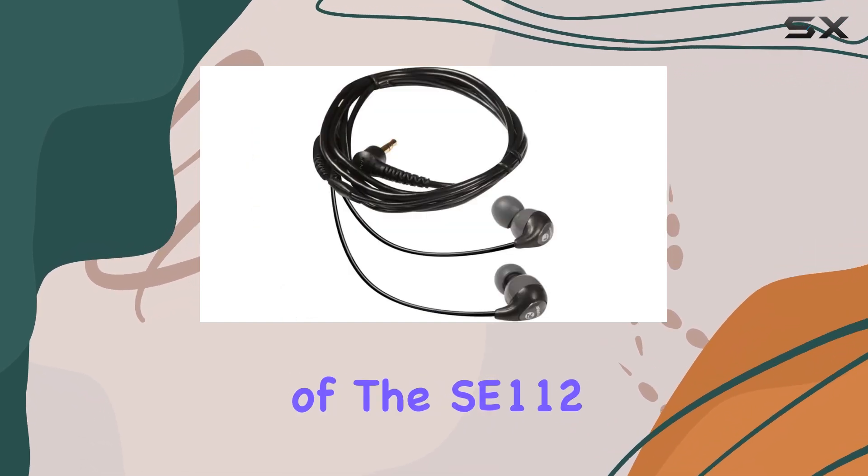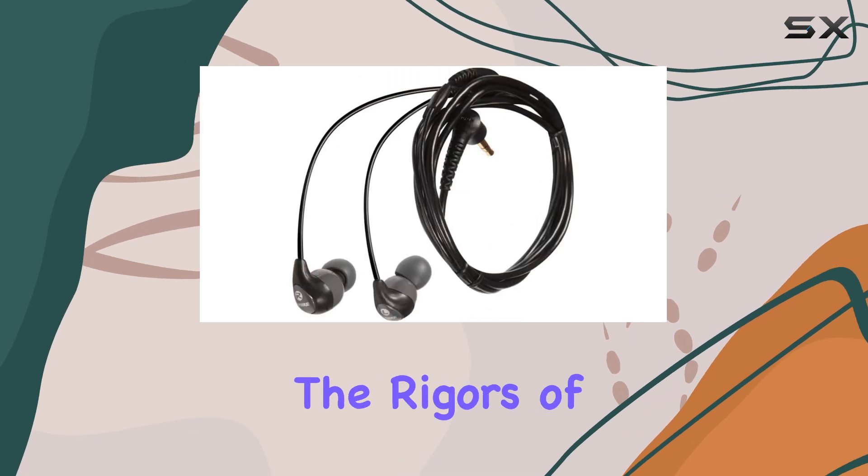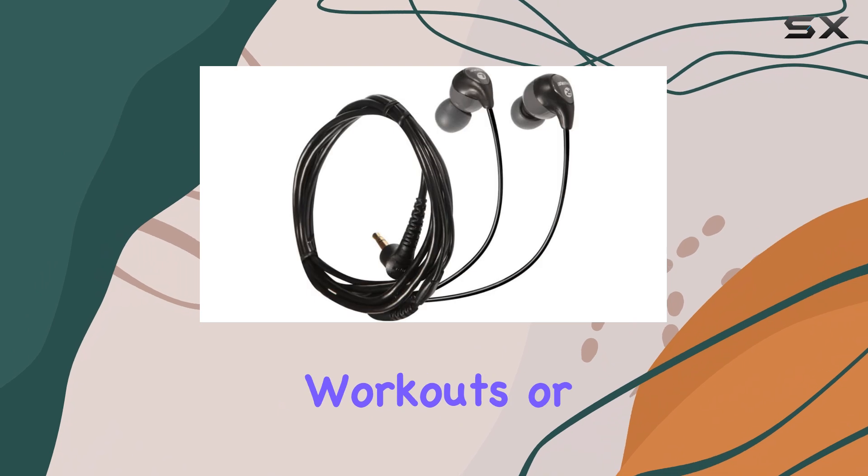The durability of the SE112 earbuds is another highlight, as they are built to withstand the rigors of live performances, ensuring they will last through your toughest workouts or commutes.